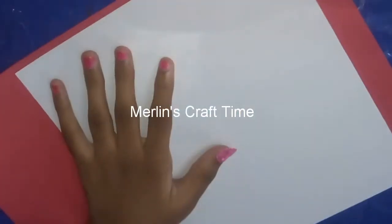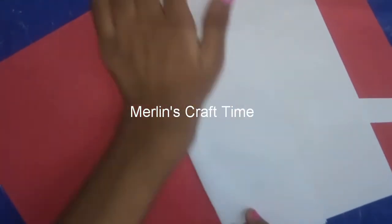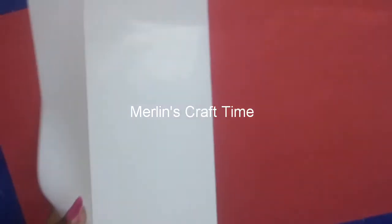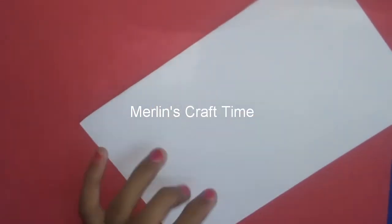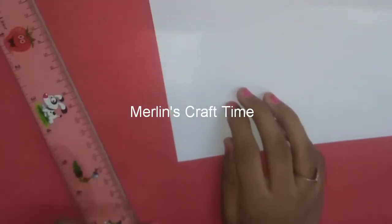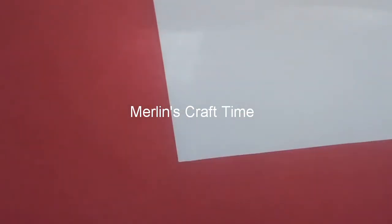First we have a white paper. The white paper is ready to cut. Now we are going to cut it. This is 10 to 12 cm.